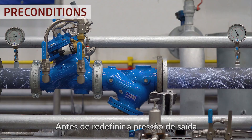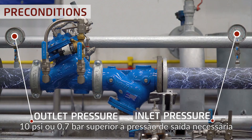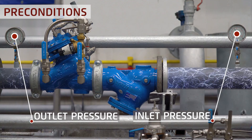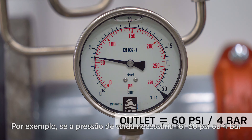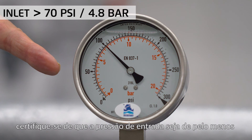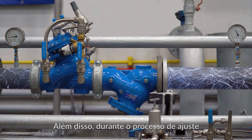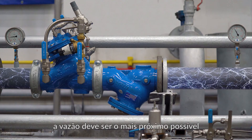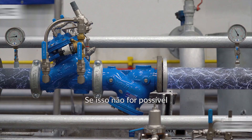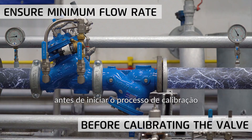Prior to resetting the outlet pressure, make sure that the inlet pressure is at least 10 psi or 0.7 bar higher than the required outlet pressure. For example, if the required outlet pressure is 60 psi or 4 bar, make sure that the inlet pressure is at least 70 psi or 4.8 bar. During the adjustment process, the flow rate should be as close as possible to the normal expected flow rate. If this is not possible, ensure at least that there is a minimal flow rate before you begin the calibration process.